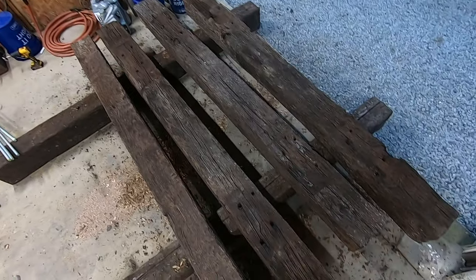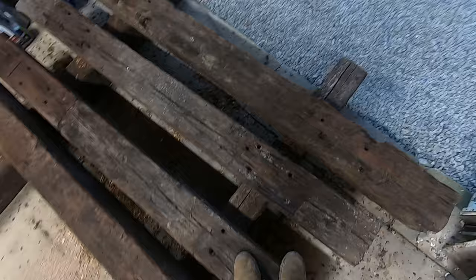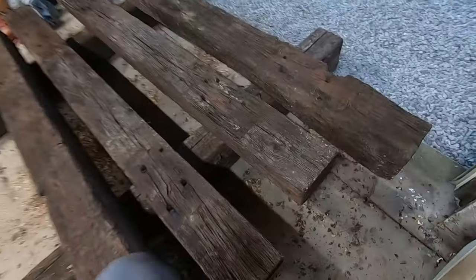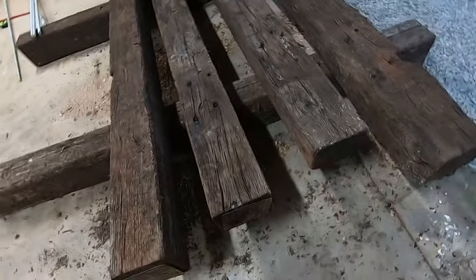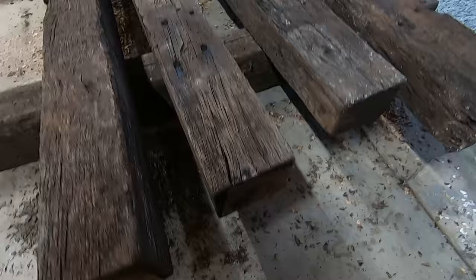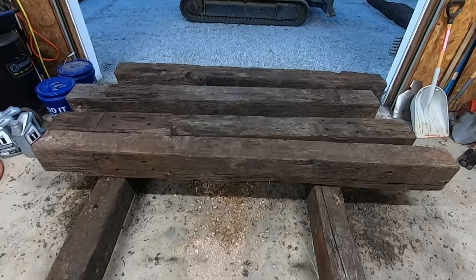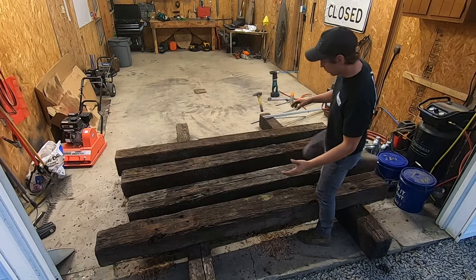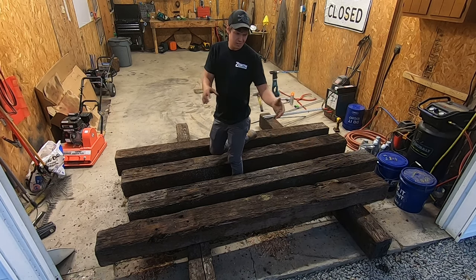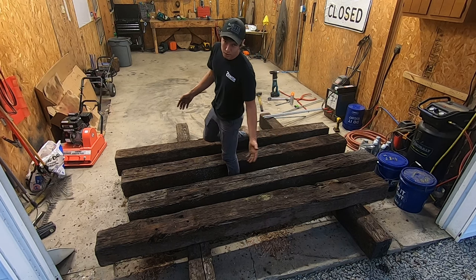I was able to hand-select my railroad ties out of the pile, which was super nice because these are all used and some of them are in a little worse shape than others. I think I got a pretty good batch — it's not like we're setting an actual crane up on them. Something I'd recommend you watch out for is how checked they are, meaning these cracks — how big the cracks are, and if they're split on the ends. These four aren't too bad. Most railroad ties in the US are standard seven inches by nine inches by eight and a half feet long.